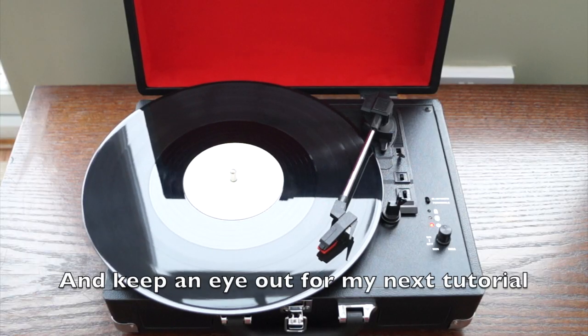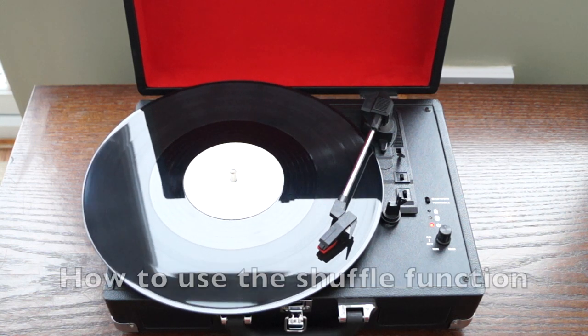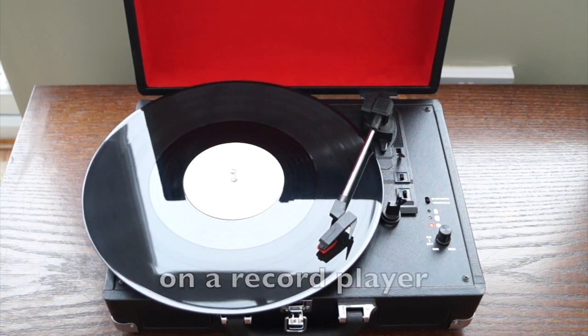And keep an eye out for my next tutorial entitled "How to Use the Shuffle Function on a Record Player."